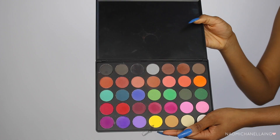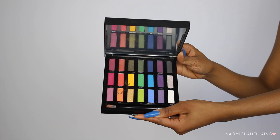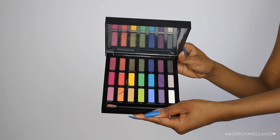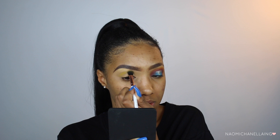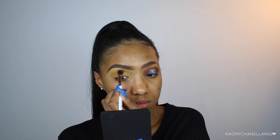I'm going to start off with my brow bone, and for that I'm using the Ofra Highlighter in Bali. For my first transition color I'm going to take this yellow color from the Morphe 35C palette. I'm also taking a little bit of the Urban Decay Full Spectrum palette because that yellow is just a little darker than the yellow from the Morphe palette.